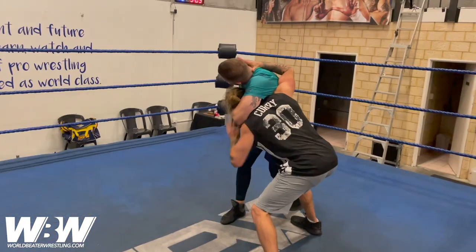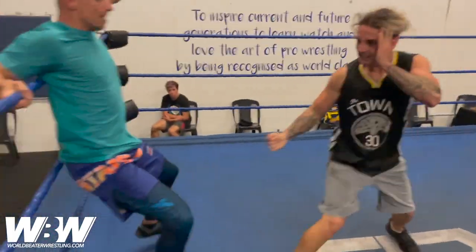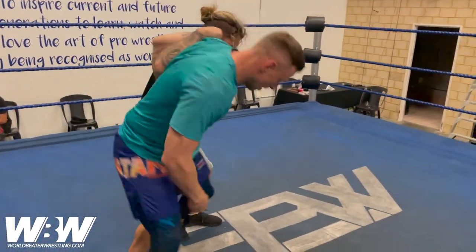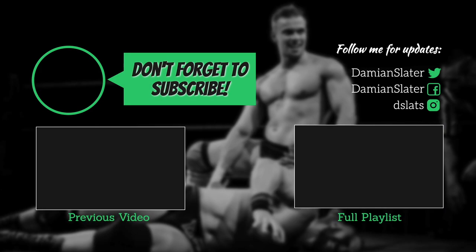Really cool entry, and using the hip toss makes it super unique. If you want to see more videos like this, click on the subscribe button, spread the word, and if you have any questions or requests for World Beater Wrestling, don't be afraid to comment below.